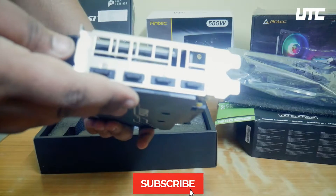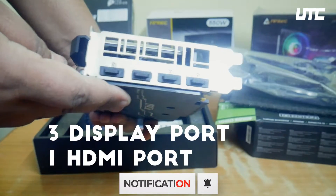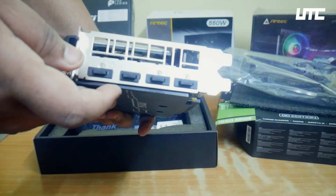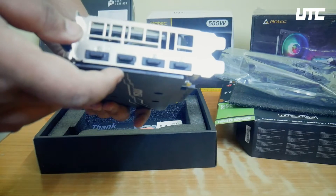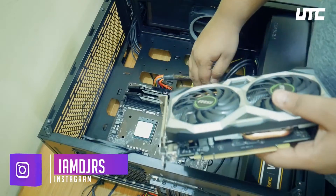Now, if we talk about the ports of this card, you can see three DisplayPorts and one HDMI port. The back panel is very standard. If you compare it to a higher-end card, you can see a USB Type-C port extra on that one. The rest of the ports are the same. We are using this card to fit our budget.